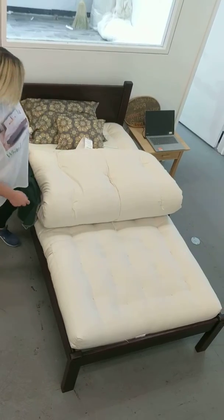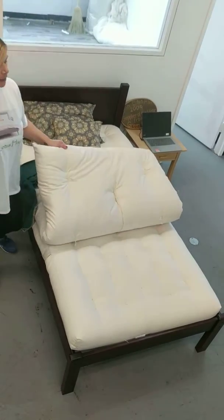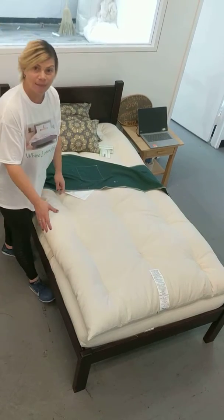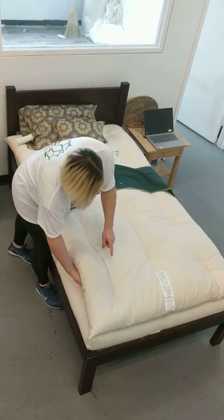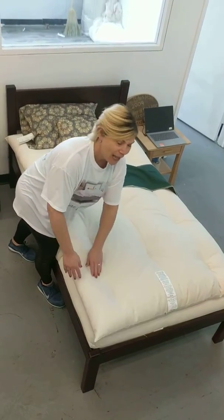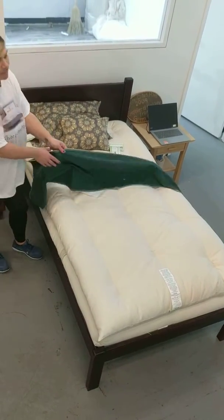This particular mattress has a topper. You don't have to get a topper, but some people like to have that pillow top feel. This happens to be a topper extra, which is about four inches of organic cotton. It's super soft, super great feel — it enhances the sleep surface.